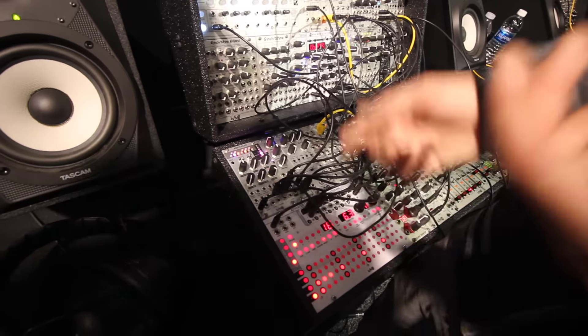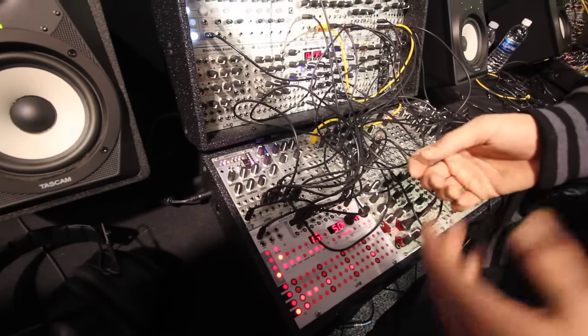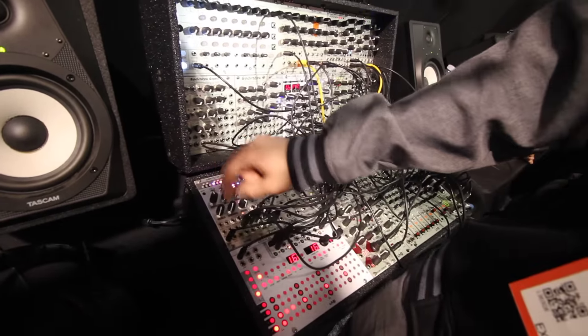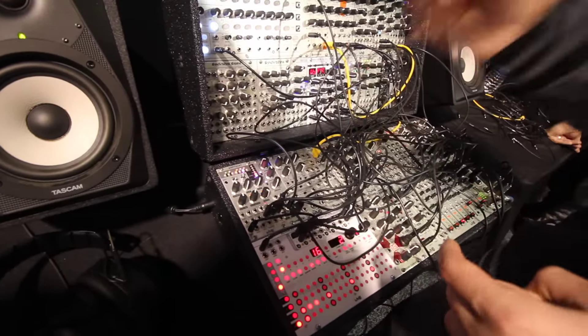You can also use this as a regular quantizer — whatever notes are showing up on the display is what it'll snap to. And the next thing you have is a slide rhythm, so you can use a slew and then have a rhythmic pattern for when it'll slew.